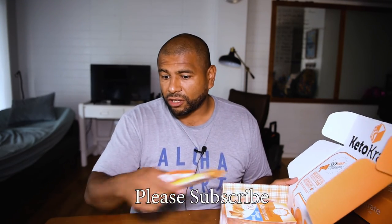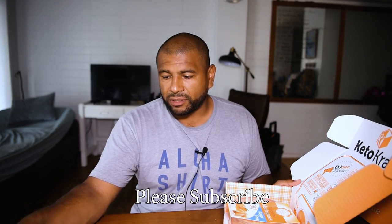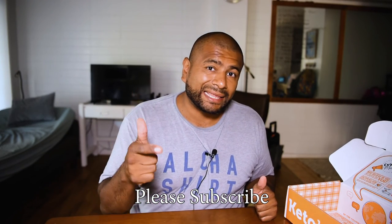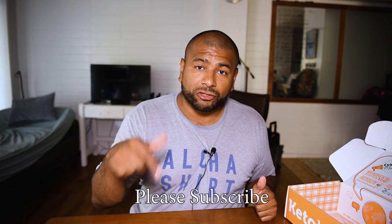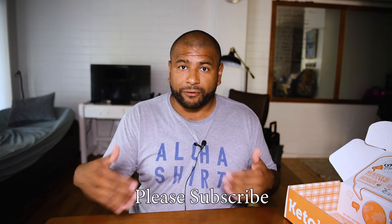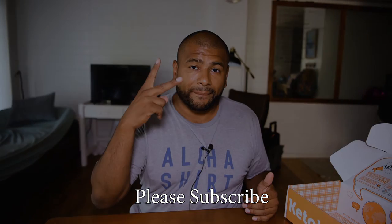All right, so that's it — there's actually a lot of different things in here. I want to do taste tests on most of these, especially the ones I'm most excited about, like the chocolate bars, the protein bars, and the almonds. Thank you for watching — please subscribe to this channel and hit that bell so that when I make videos on these products you'll get notified and can follow along. See you guys in the next one, bye!